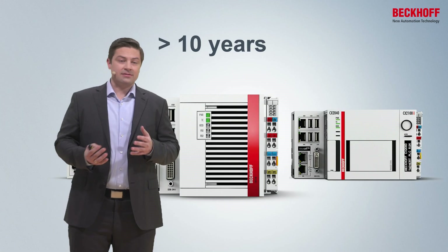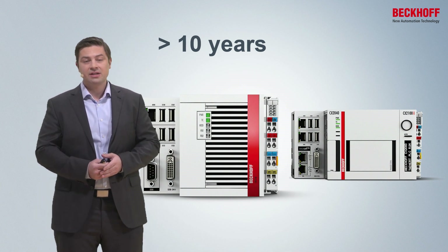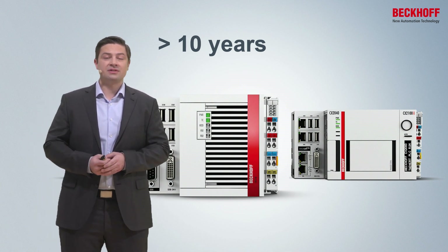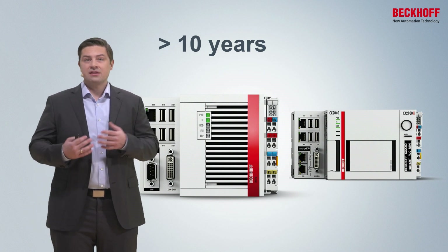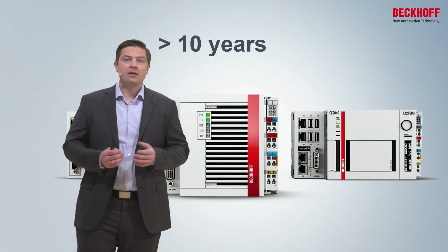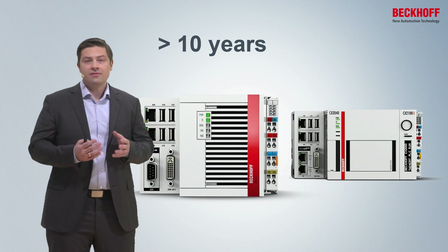All the devices — and that's not only valid for the CX2000 series, it also applies to all other embedded PCs — are available at least for 10 years in serial production. And thereafter, we also have another 10 years of service time. That means overall, we cover 20 years of lifetime with the device, and therefore they offer you a secure investment for serial machine builders.